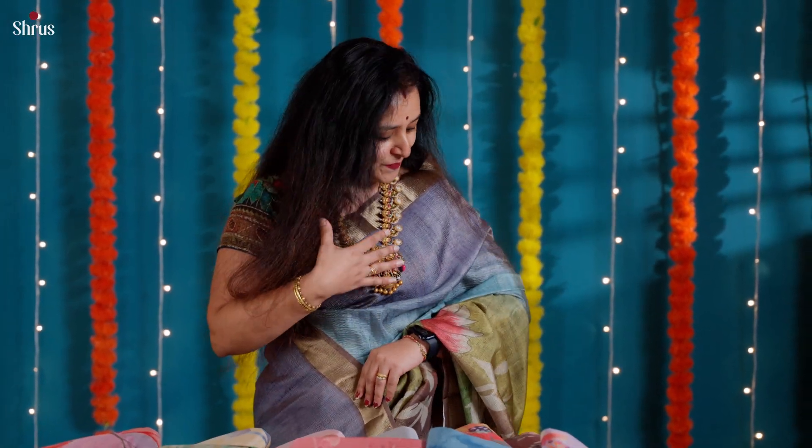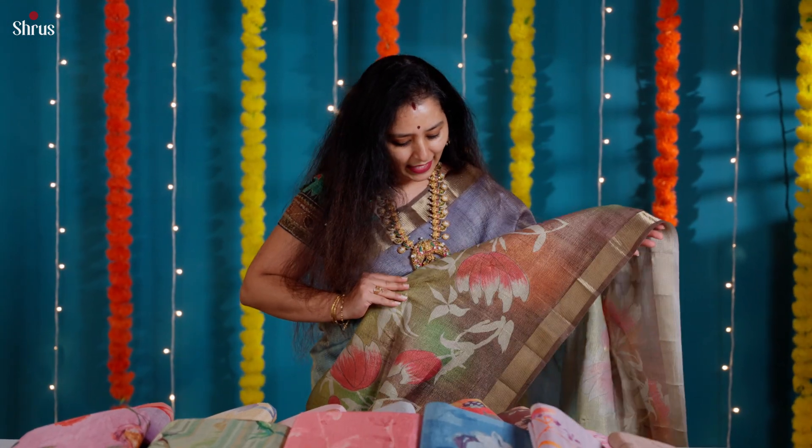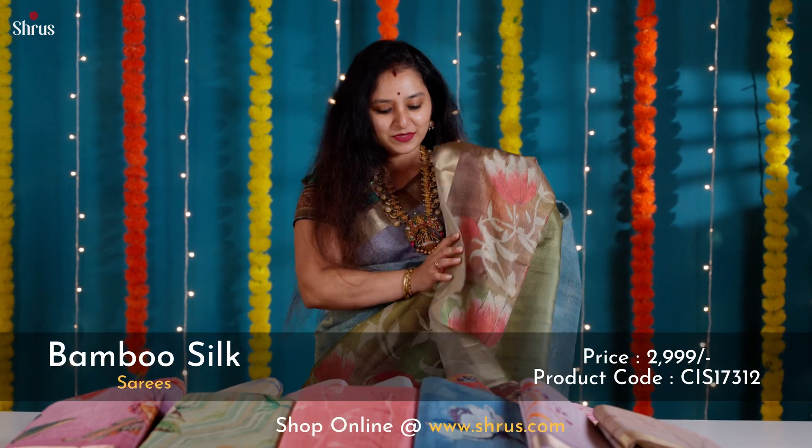The one that I'm wearing is a nice tricolor sari. It's got gray, blue, and green combination along with this beautiful hand-painted design print done in the whole body. And this comes with a beautiful pallu with floral print.